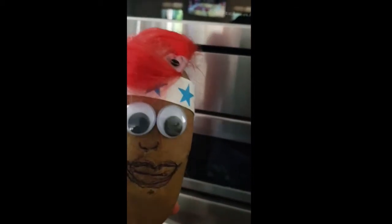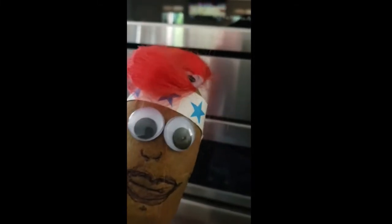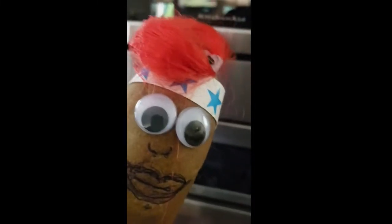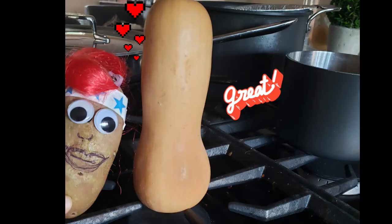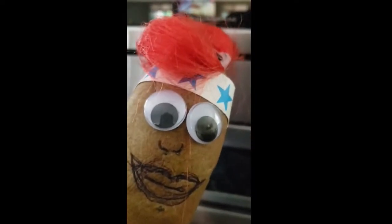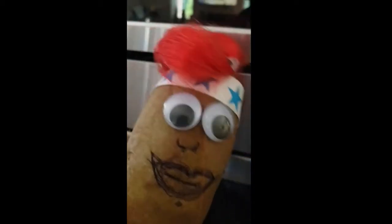I'm a patriotic potato — who said I couldn't use an oven? Stop putting limitations on me, okay? It's your problem, not mine. Today we're going to be making butternut squash, grown in the good old US of A, picked up at a farmer's market local in Tempe, Arizona. St. Meadows Farm, I'm going to give you a shout out.